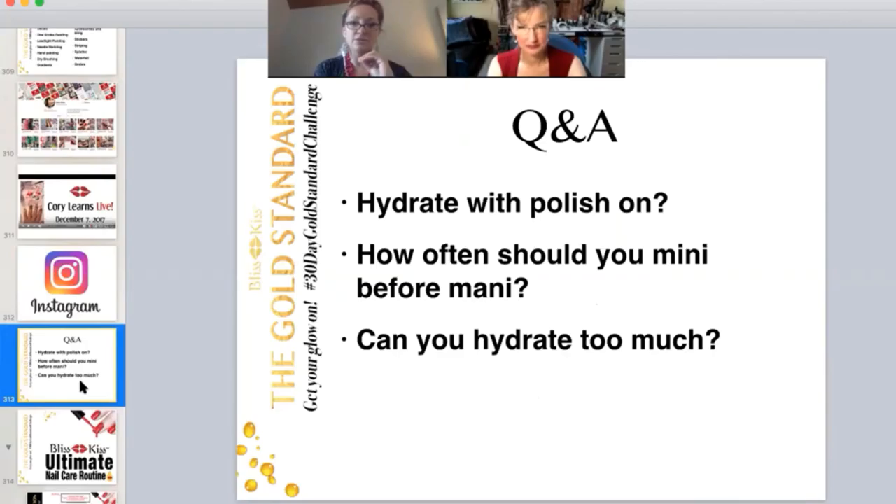Let's move on to some of our Q&A's that have come up regularly in the group. This is a handful that kind of clumps around hydration. Should you hydrate with your polish on?